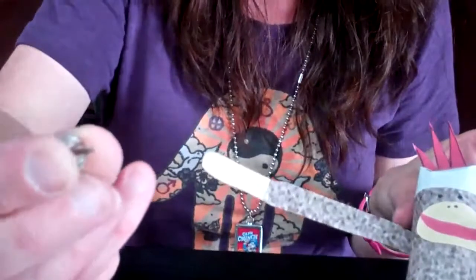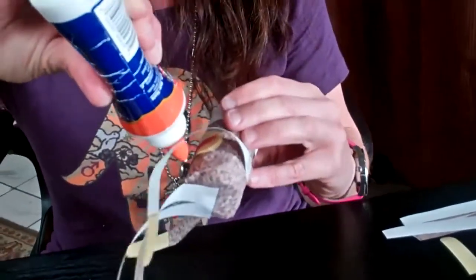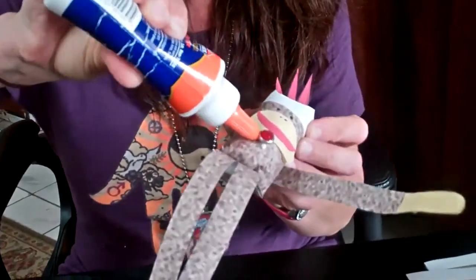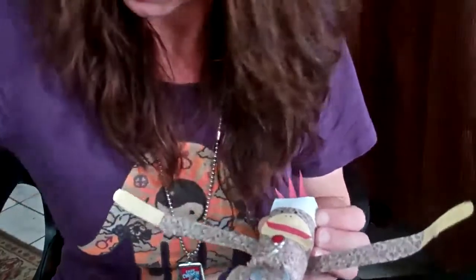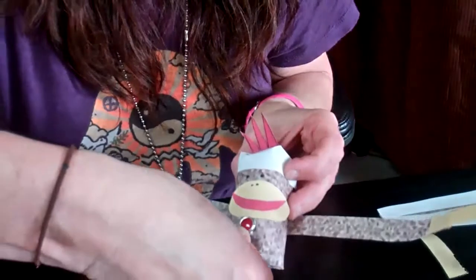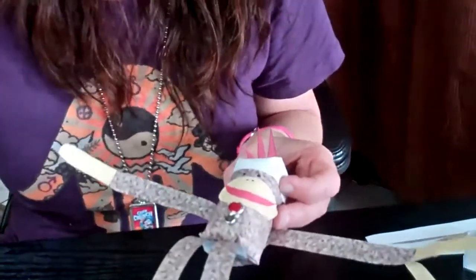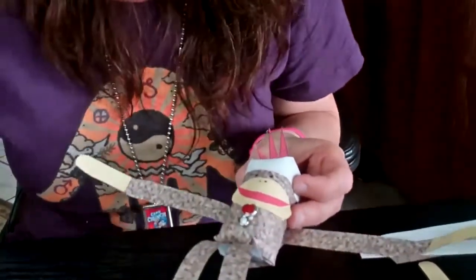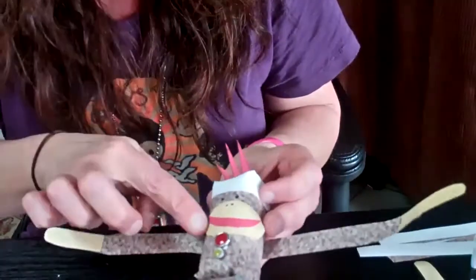Some of the fun things that will come with the kit will be little buttons, and these buttons happen to have a point on the bottom so you can just stick them right into the belly. I like to add a little bit of glue for security behind the button. Push it all the way down — you'll get three of them with the kit. My little bead came off so I'm going to glue it back on. When that dries a little bit I'll push it down more.